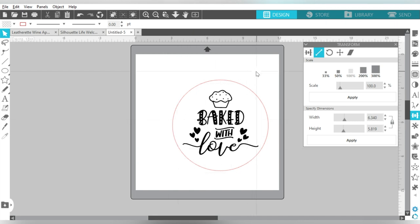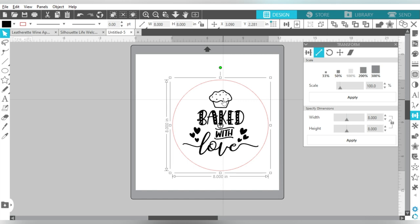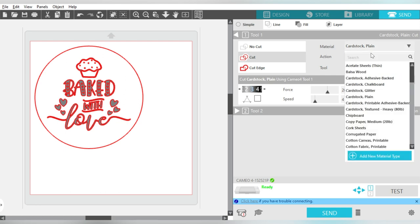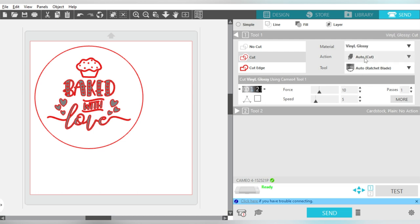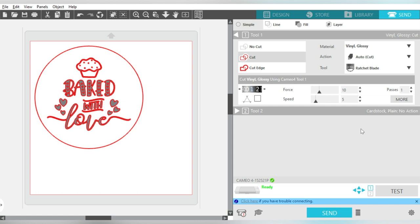Now what I'm going to do is I'm actually going to leave that circle on there, and I'm going to group these together. I'm showing you this on Silhouette Studio, but the concepts are the same if you're using Cricut Design Space. You're just going to draw the circle, size down your file to fit within the circle, and then you can attach those together instead of grouping them. Now if I go over to my Send panel, I'm going to update my material type — I'm using Glossy Vinyl. My Action is Cut, and my tool is the Ratchet Blade. I'm going to go ahead and do my Test Cut, cut this out of my Adhesive Vinyl, and then I'll show you how to apply this and what materials we're going to use to get on with the screen printing.